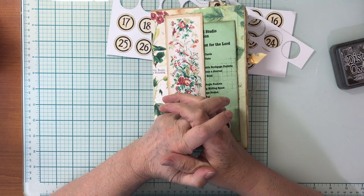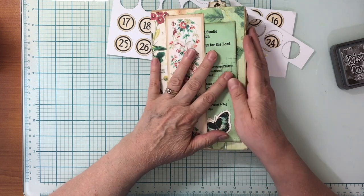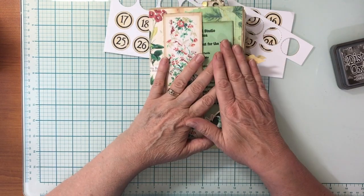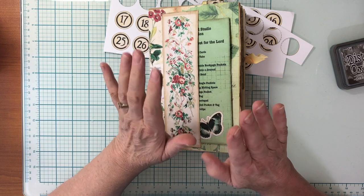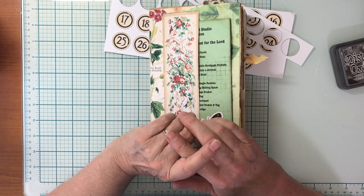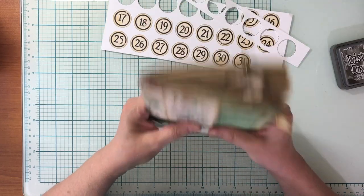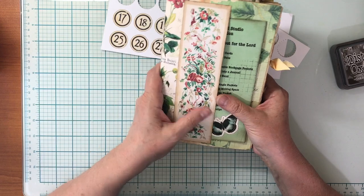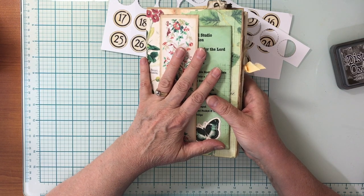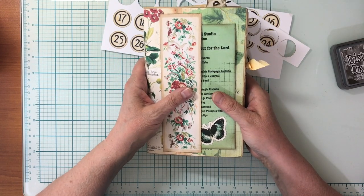Welcome, my name is Debbie and this is Pouring My Art Out for the Lord. For the past several weeks I've been making an idea journal with the botanical collections from the Junk Journal Studio. I have 14 videos up already on making ephemera for this journal and I've also showed how to make this cover. Today I'm going to show you how I'm organizing my idea book so that I can find my ideas quickly and find the videos quickly. This can apply to any idea book you're making — it's just a good idea for organizing things.